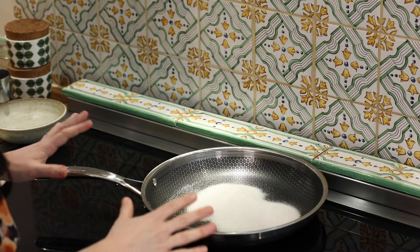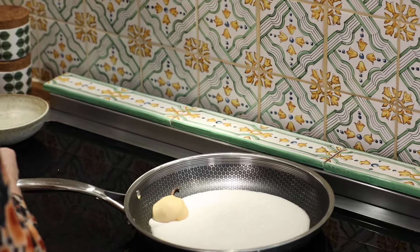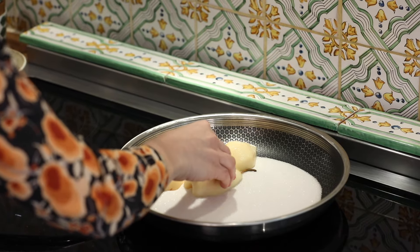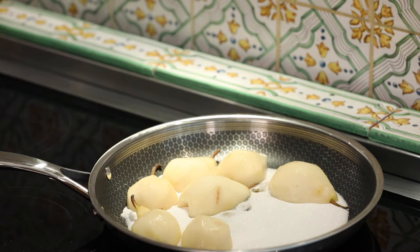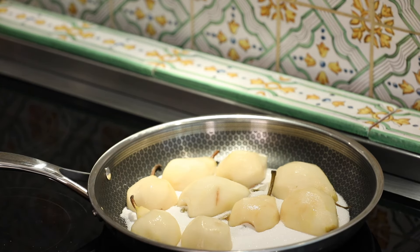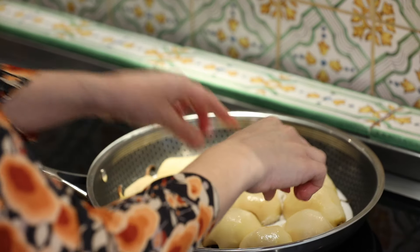You want a pan that's large enough that you can put each of your pears core-side down and they have contact with the base of the pan, so we can get some nice colour on them. I'm going to heat that gently. I've heated my sugar for a couple of minutes and I'm just going to slowly put each pear core-side down, making sure I can fit them all flat on the pan.